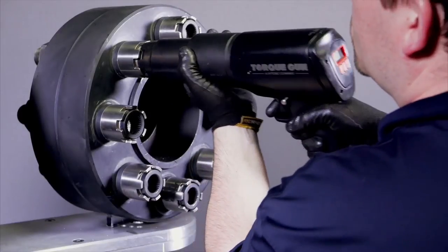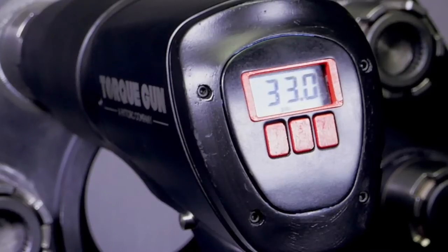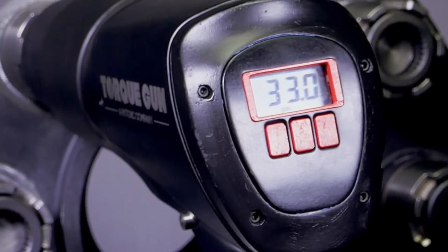The new Digital J-Gun is the first non-impacting air-powered torque gun with a digital display that allows the operator to set and adjust the required torque as needed.